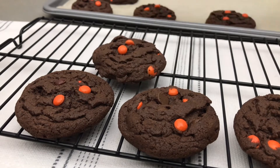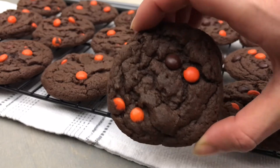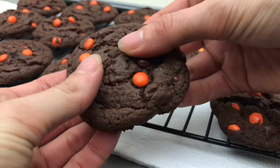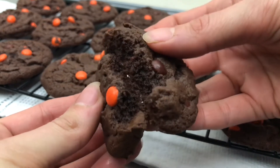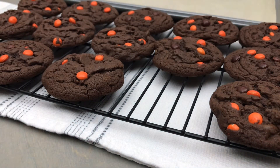I love the colours of these cookies for Halloween. They have a nice, soft, chewy centre and they're loaded with rich chocolate and peanut butter flavour. If you have enjoyed this recipe, I'd appreciate it so much if you would like or subscribe, and we'll link a few more recipes here for you. As always, thanks for watching!